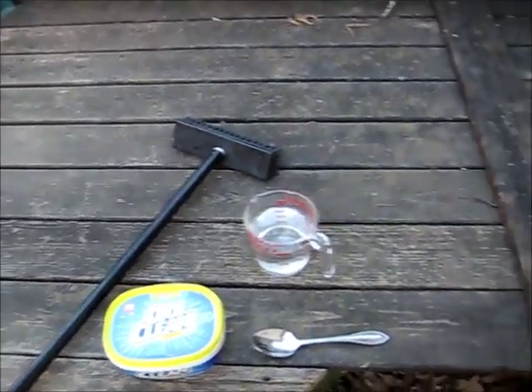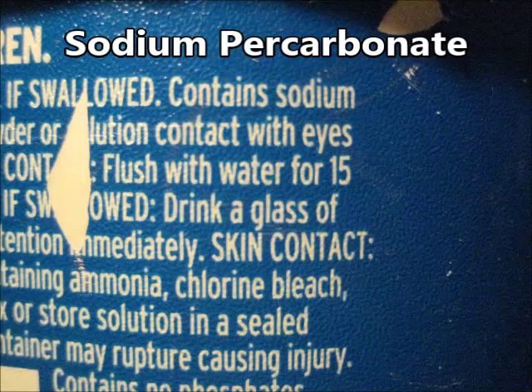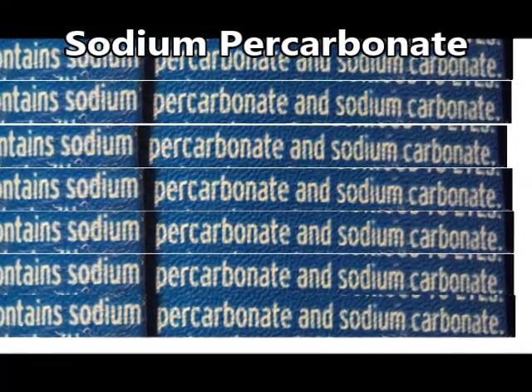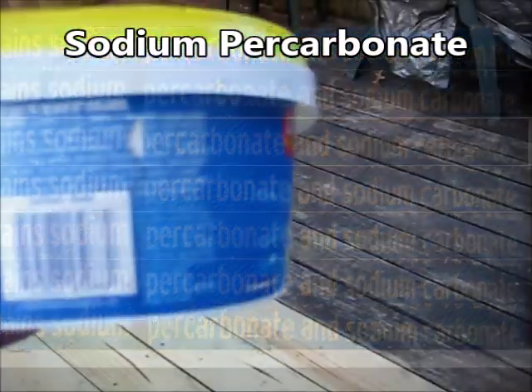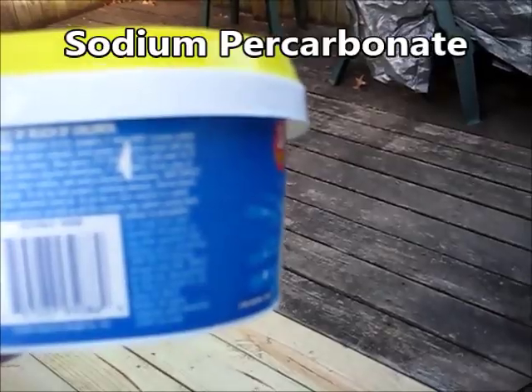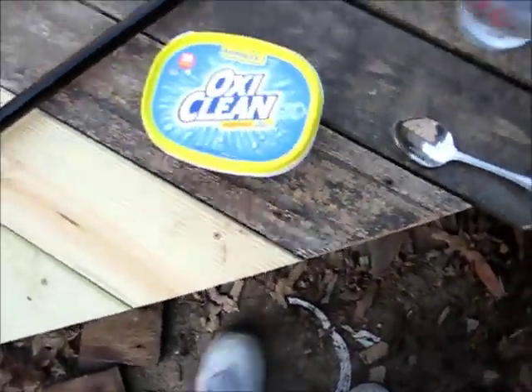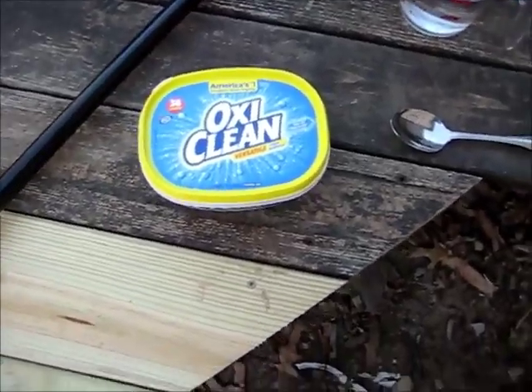So I was looking and looking and looking, and then I came up with this name of the stuff called sodium percarbonate. You can find that — you can buy it either generically or you can find it in this OxyCleaner.